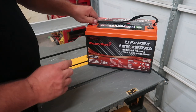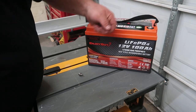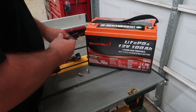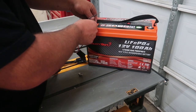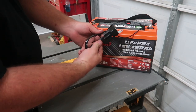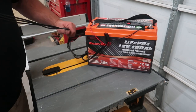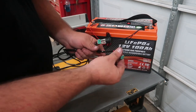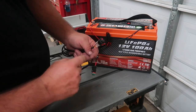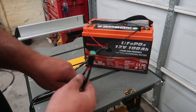On the AuxBeam light pods and the 32-inch light bar, everything comes with a switch, a relay, and a wiring harness. You hook up your positive and negative directly to your battery. There's a fusible link with a fuse inside, and a relay you mount close to your battery. Three extra wires come off the harness — two are for the light pods themselves. There's also a lighted switch: when you turn the light on, it illuminates to show it's on.